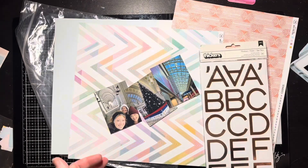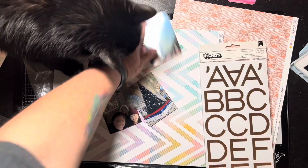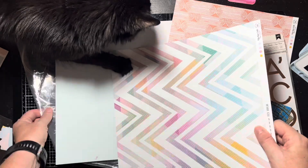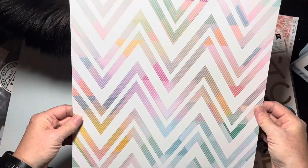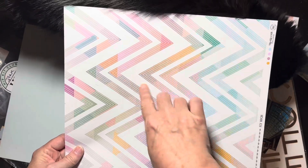I started out thinking I'd use triangles, but then I was trying to use up the last of my Hip Kit from June 2023 and I thought, holy cow — I can cut those zigzags out of this paper here!